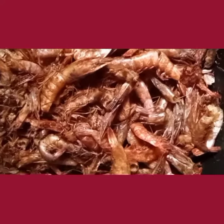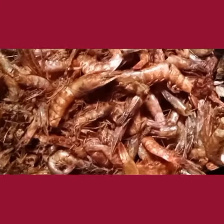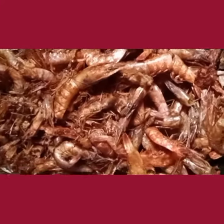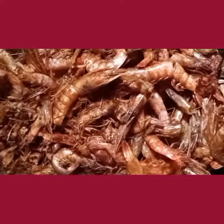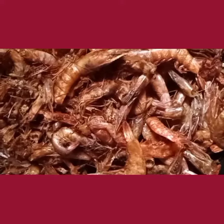Hello foodies, today we are going to learn how to preserve our prawns. I got these prawns for five thousand five hundred for a paint bucket last week, so today I'm going to clean it up, process it, and store for further usage. Follow me on this journey.